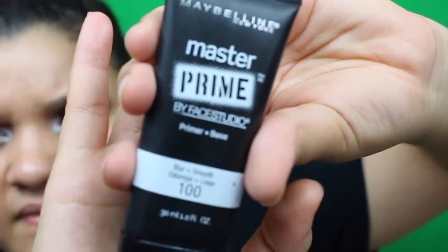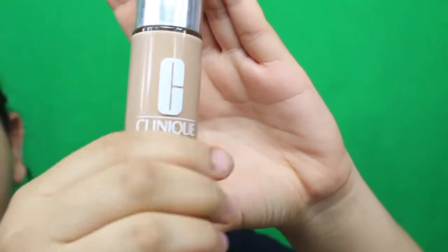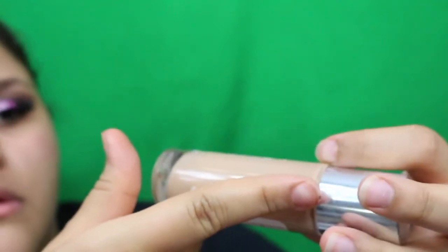I'm taking my primer — the Master Prime by Maybelline Face Studio in Blur and Smooth. I like it because it's moisturizing and refreshing. Then I'm using the Clinique Beyond Perfecting Foundation in Nine Neutral. This foundation is a two-in-one — it's concealer and foundation combined, and it's the best foundation I've ever used. Out of the ones I have used, it's a really good one.